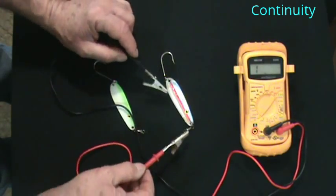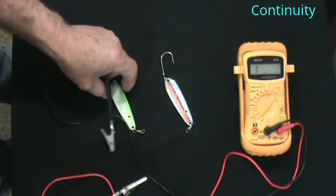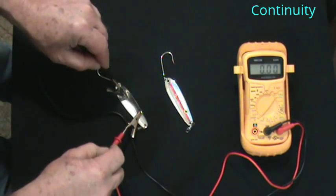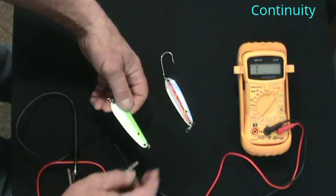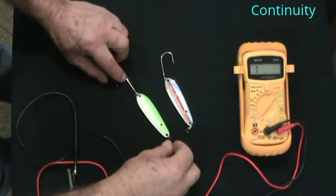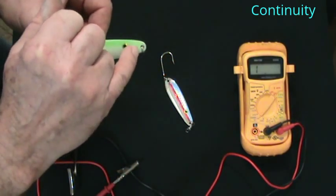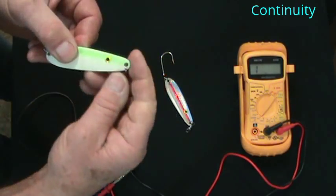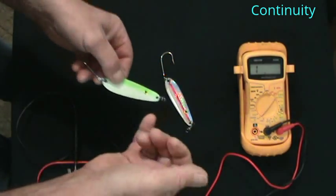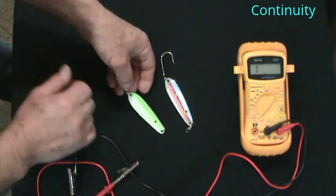Some lure bodies are clear coated — mine are not, simply because I wanted the voltage to radiate from the lure body itself. Even my painted spoons are the same thing. Not to say a painted insulated spoon won't work. If it was a totally painted spoon I would scuff off the paint on both sides of the ring, which allows the voltage to pass through under the paint and at least come out onto the hook, because that's where you want the fish to eat.